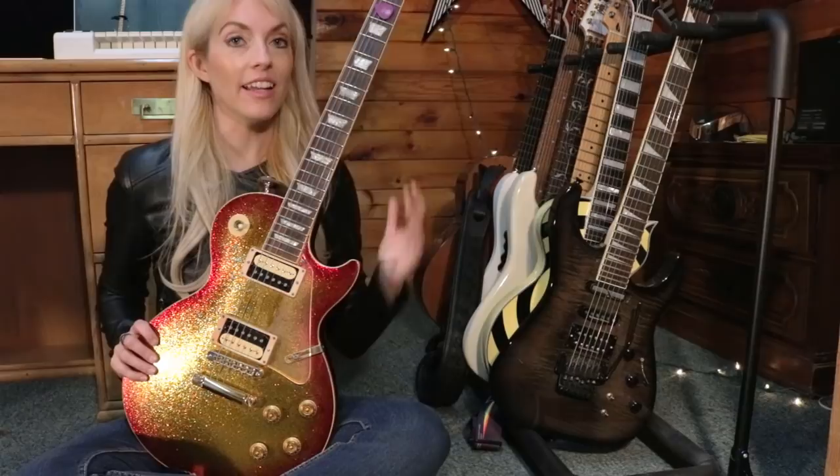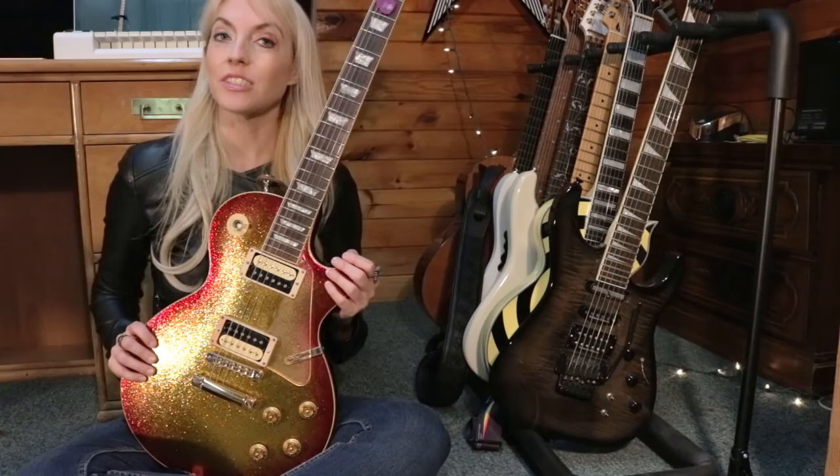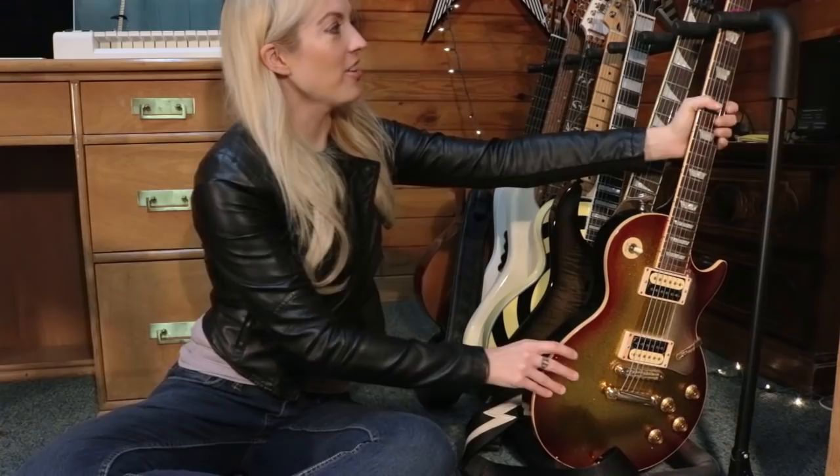You'll see this guitar on Queen's 'Who Wants to Live Forever,' the Sleeping Dogs video I did a few years back, and on Van Halen's 'Jump' where I did a solo with it. I also used it in 'Layla.' If you've been following me for a while, you'll know I use this guitar a lot — it's very special to me.